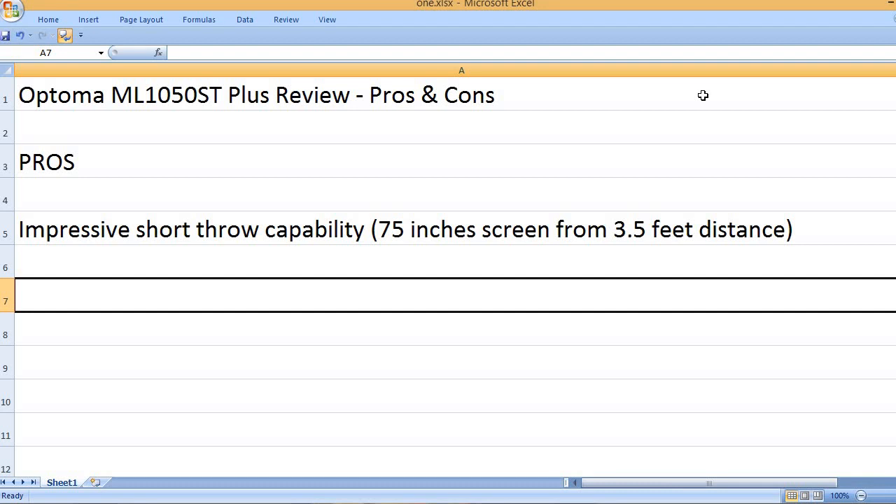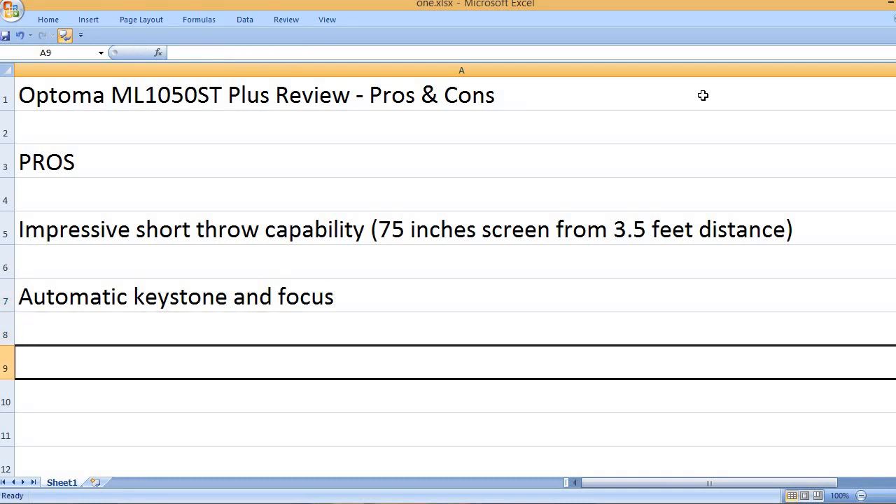Impressive short throw capability — a 75-inch screen from just 3.5 feet distance. It also features Automatic Keystone and Focus correction.